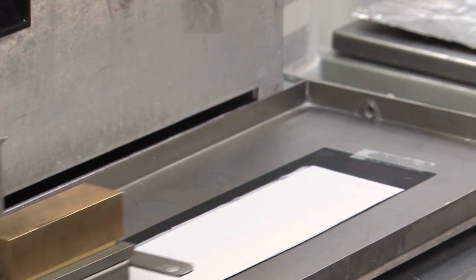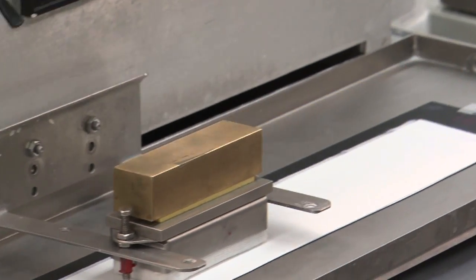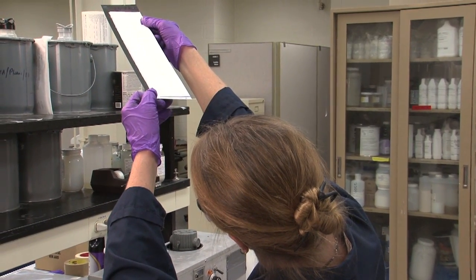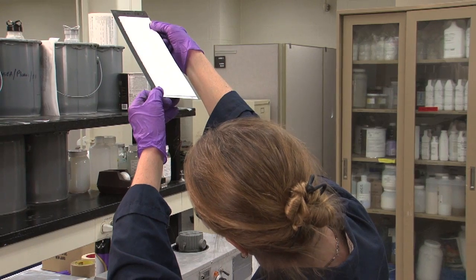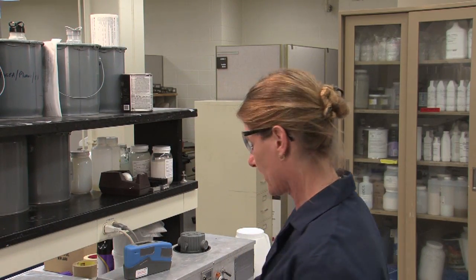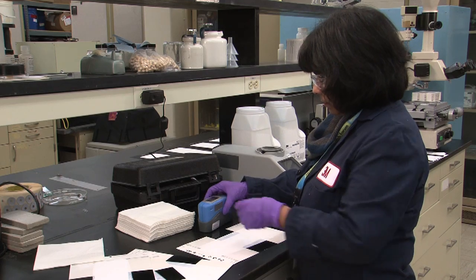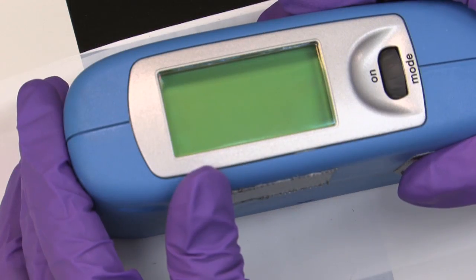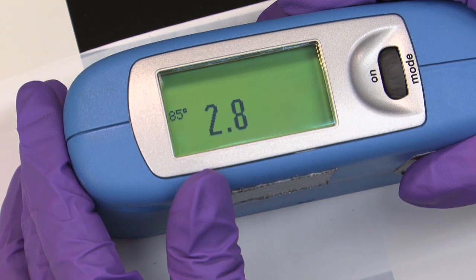To the naked eye, a burnished surface will appear more or less glossy depending on the angle of the light source and the position of the observer. When we test for burnish resistance, however, we use the tri-gloss emitter in order to get an accurate measurement. We remeasure the gloss at the same three points as we did prior to performing the test.